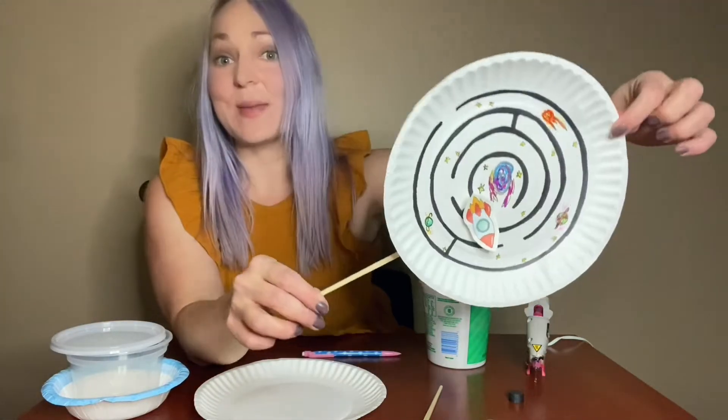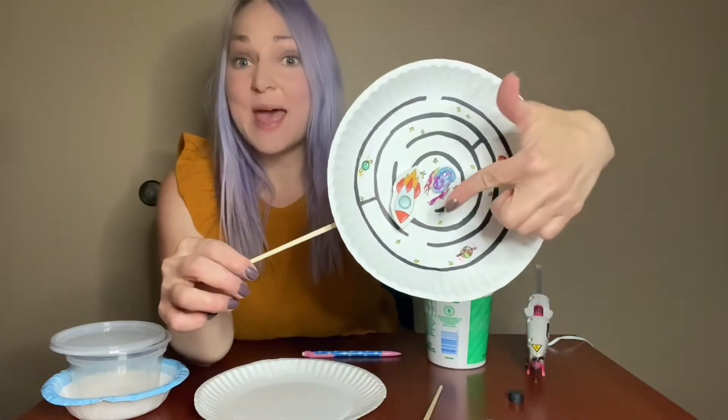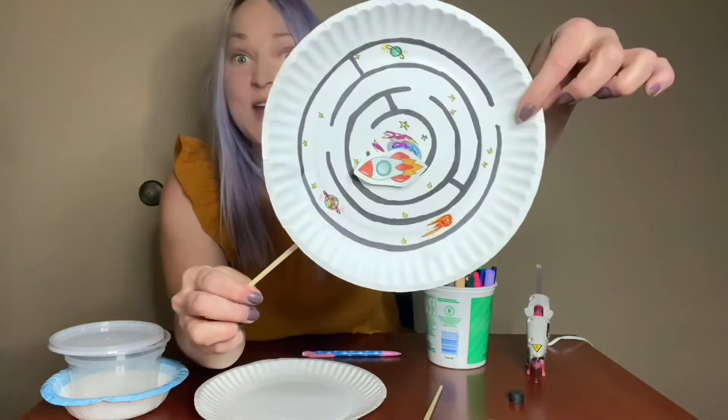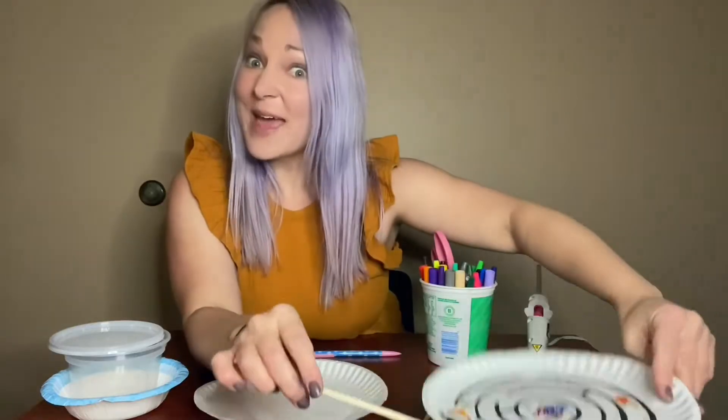You can make a paper plate maze with any design that you like, but since it's Space Week, we are going to be using the power of magnets to move a spaceship into our nebula, and you should be able to move it all around your maze using the power of magnets.